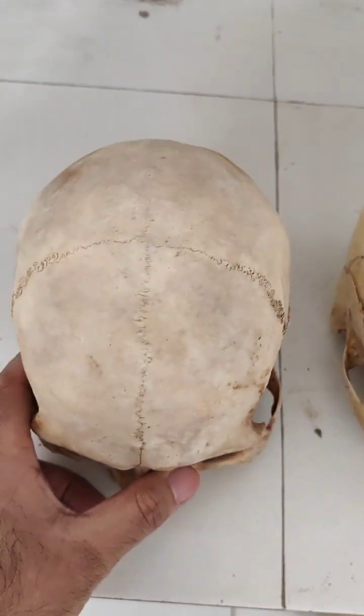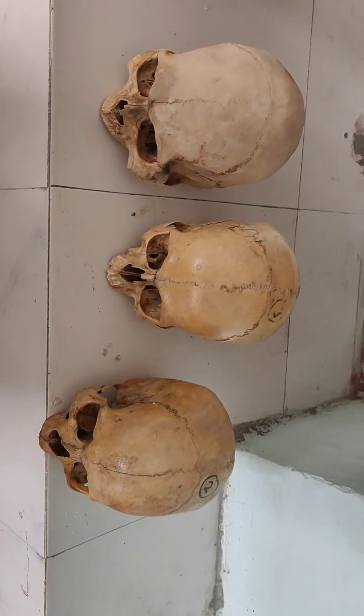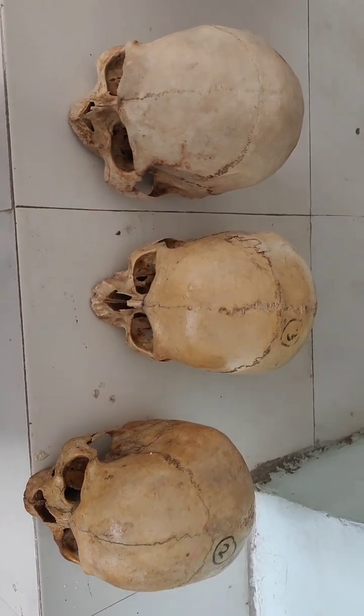We have another skull as well — again, the same finding. So we have three cases where the metopic suture is present.